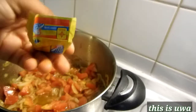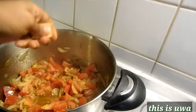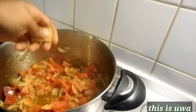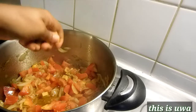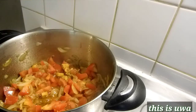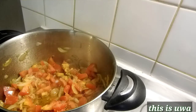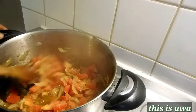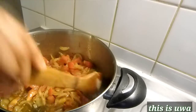Now it's time to add my stock cube. As you can see, my stock cube was really, really hard — I couldn't even break it with my hands, so I have to just throw it inside. Now it's time to add my sauce for taste, then stir everything together again.